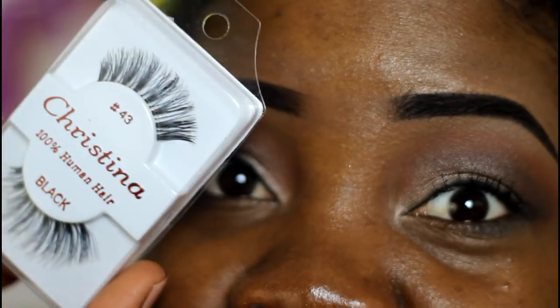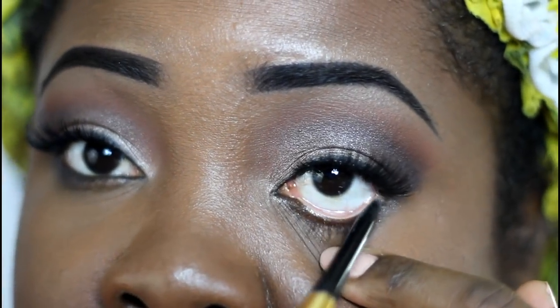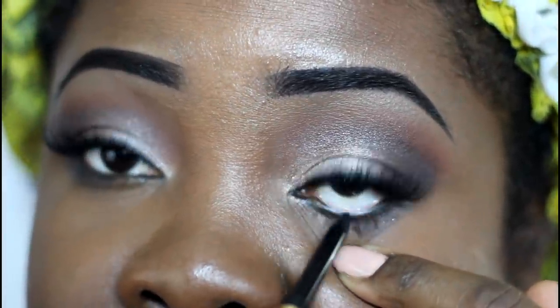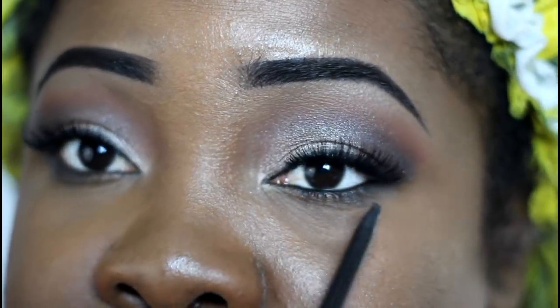I'm going to use my gold liner from Milani and line the inner rim of the eye. If you can't do this because it tickles or waters your eyes, you can skip this part — just put it on the outside of the eye and smear it out to smoke it.